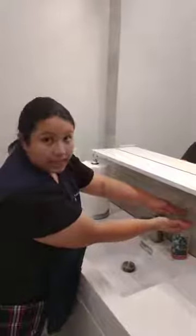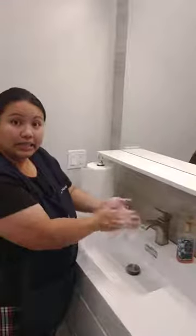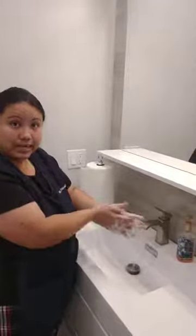Next, we're going to get some soap. One small pump is enough. Then we scrub our hands. We want to make sure we make bubbles. While we're scrubbing, we need to sing the ABC song so that we can make sure that we scrub our hands enough.